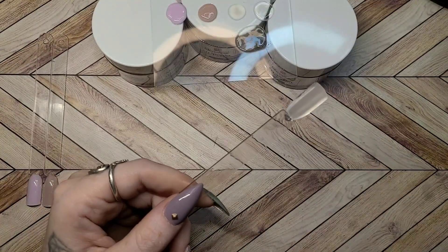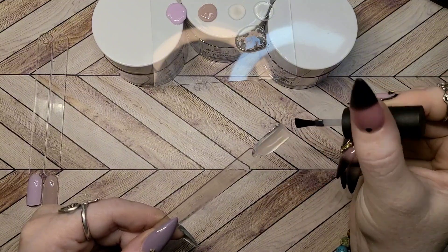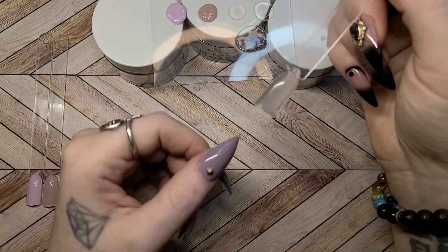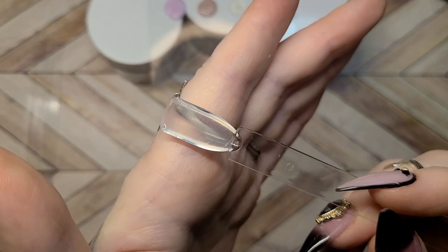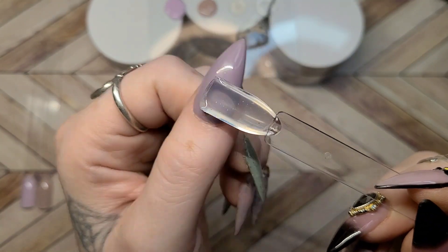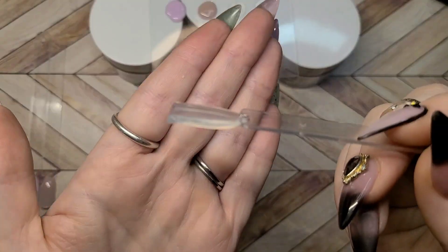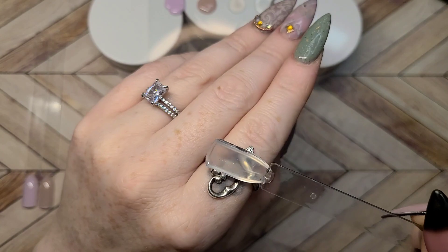Even with the swatch stick being as thick as it is, watch how clear it goes once I put the top coat on it. Look at that — you can still see right through it, and that is incredibly thick. Wow. I am impressed, Melody Suzy. Very impressive.